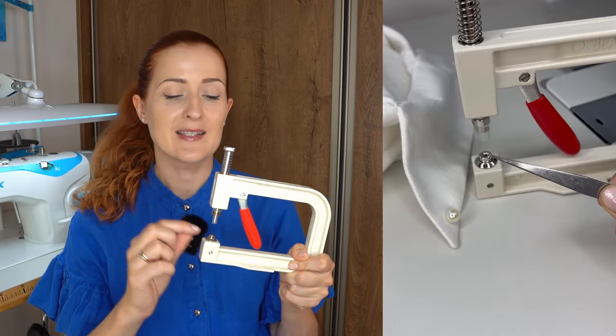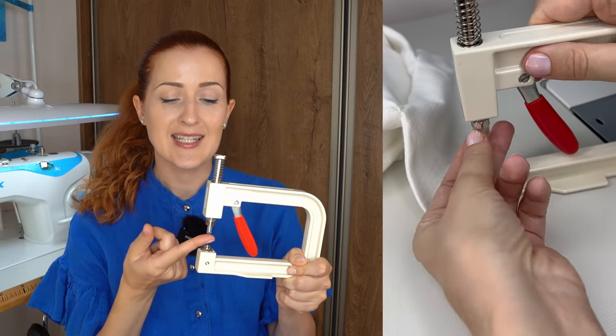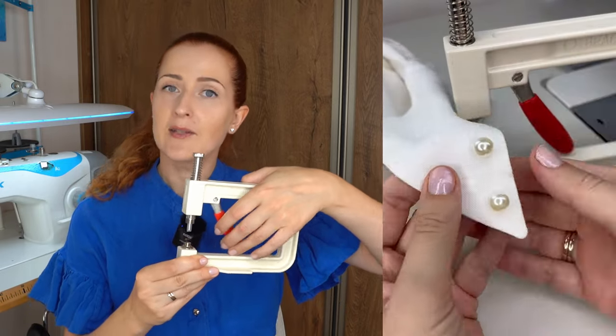The idea of how to use it is very simple. At the bottom you install the small nail, and at the top you put in a pearl. Then you simply put in the fabric, fold the handle gently, and the pearl is installed. I have to be honest — I had my reservations about this tool because it was priced about 20 euros, including 300 pearls in five different sizes.